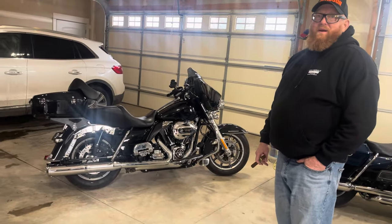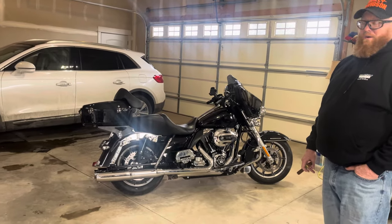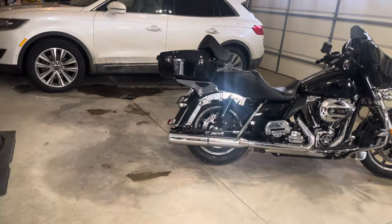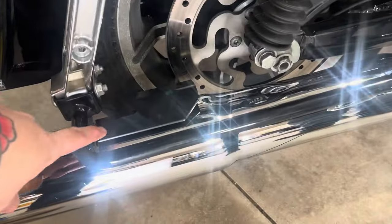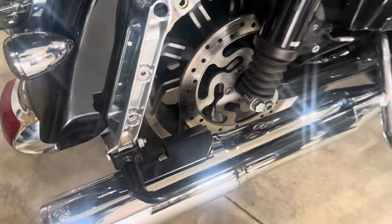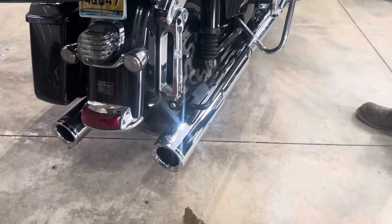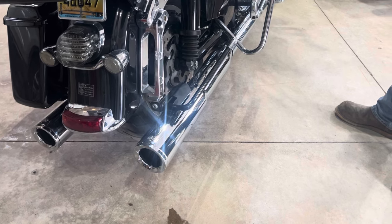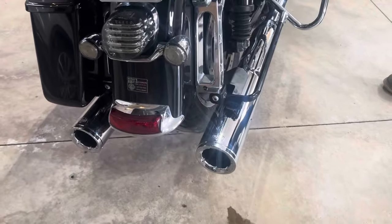I think they sound so much better than the Vance & Hines I had on there. Yeah, they sound really good — and they look better too. It was a kind of different install with those brackets, a little different, but I do end up liking it. I just don't know, like we talked about earlier, if you had lower or extended bags how you would adjust them to fit inside the hole.